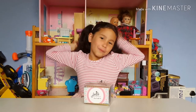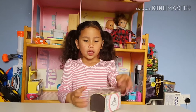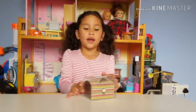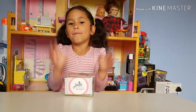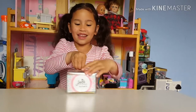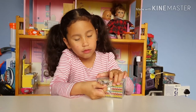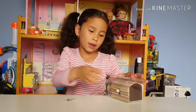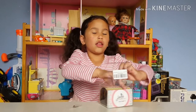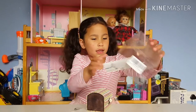Hi guys, welcome back to my channel! Today this company called Jazbee sent me this jewelry box. I guess I can make presents! Let's open it — you can see it's one of my favorite colors, rainbow. Here's the revealing of the box, and there's a little card.